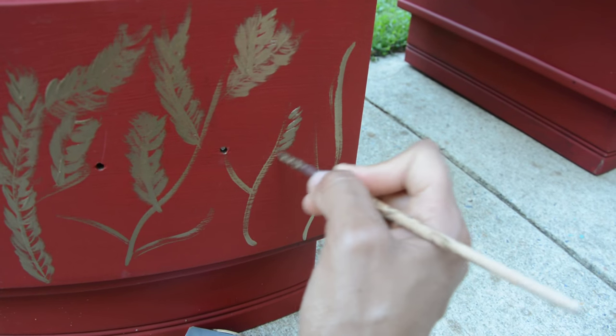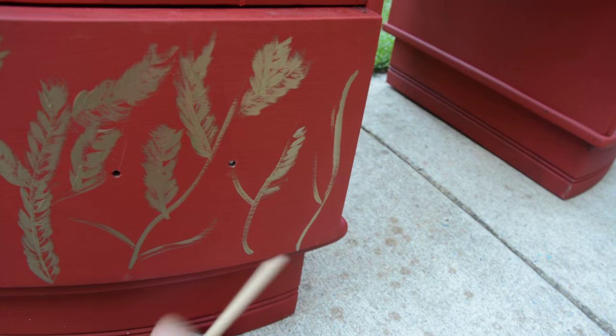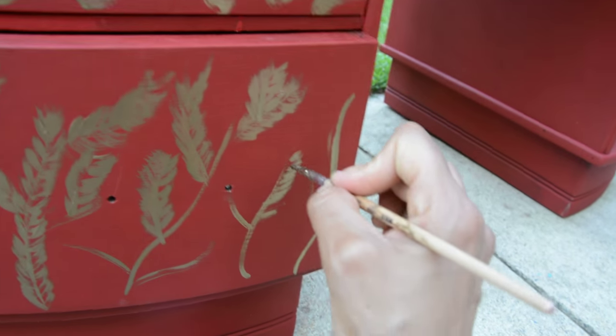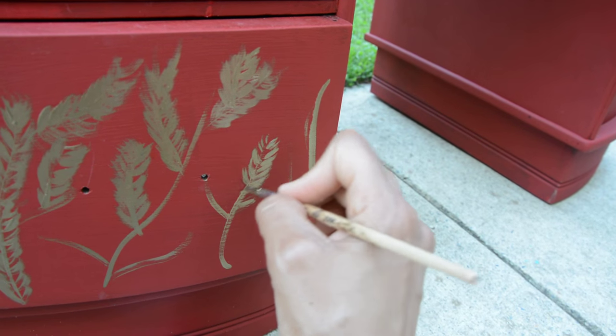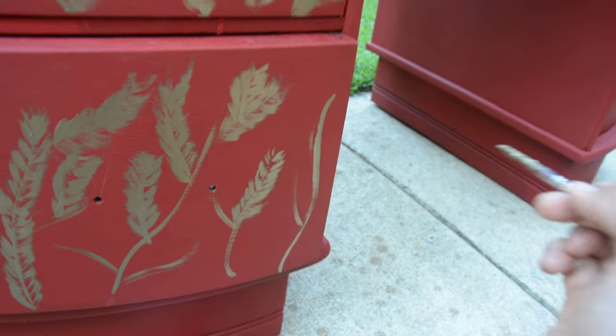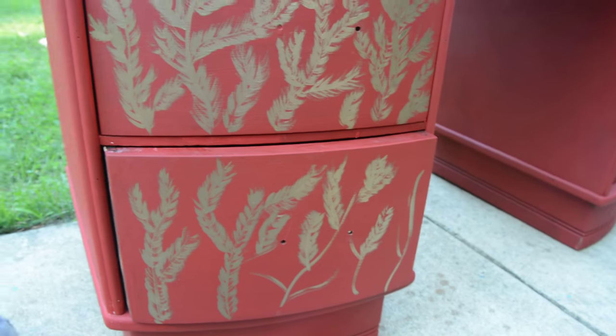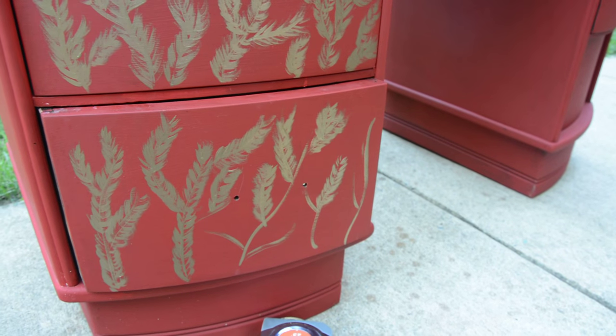And then I'm going to seal it. I probably will give it like a nice glossy finish, maybe even on the paint — give it a nice contemporary look. So if you want to see the finished product, go to my blog, thriftdiving.com, and I'm going to show you the finished project.